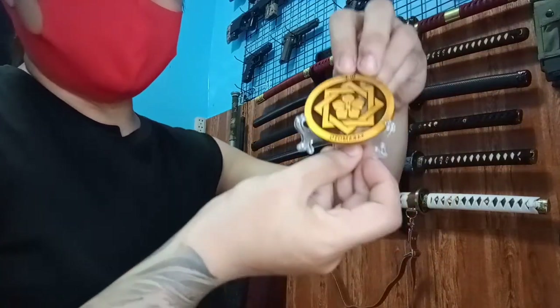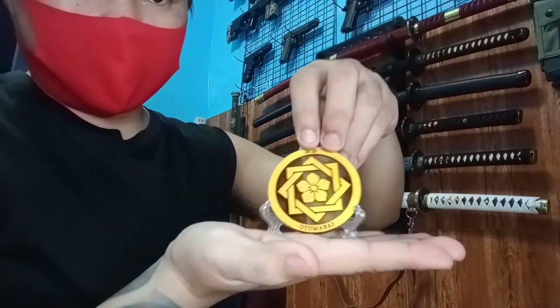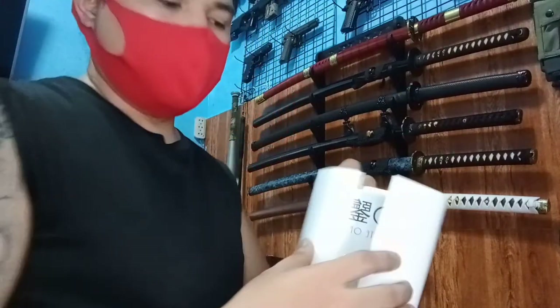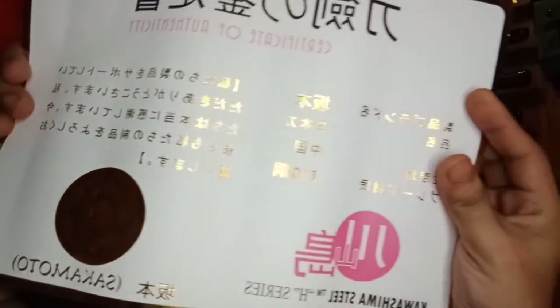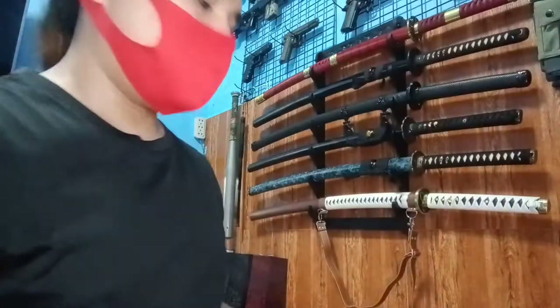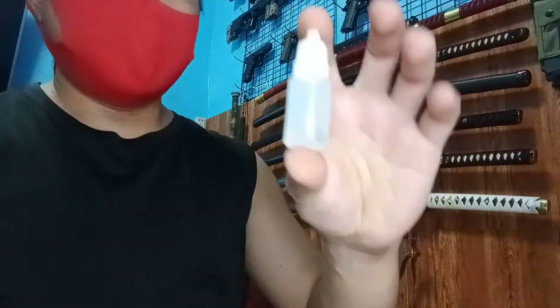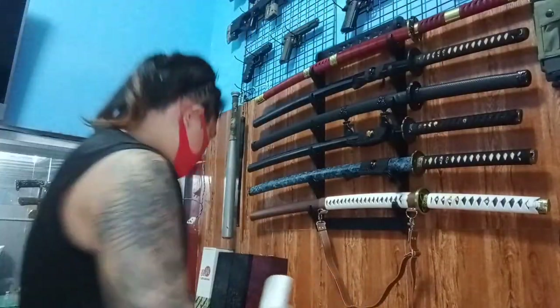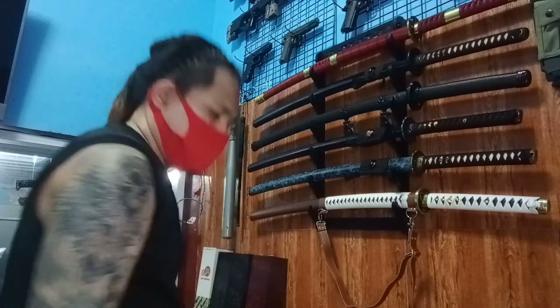Ganito yung tsura niya pag din-display na. May tayuhan siya. Sa certification niya, may kasama siyang certification — T10 nakalagay. Talagang malalaman mo kung ano yung steel na gagamitin, hindi ka na malilito. Kasi dati walang mga ganito, kaya malilito ka sa steel. May kasama silang oil, kaya napakaganda.